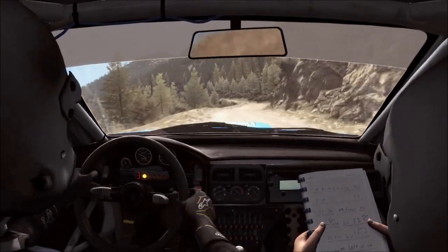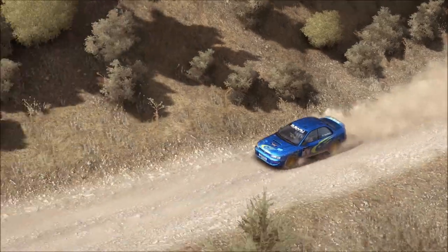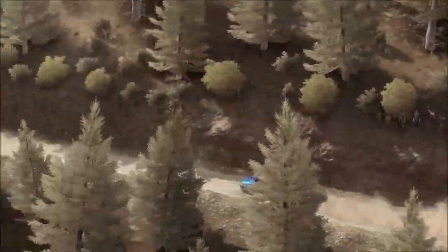Left five, bad camber. 80, press jump baby. 120 through 10. Left three, half long, don't cut, bad camber.